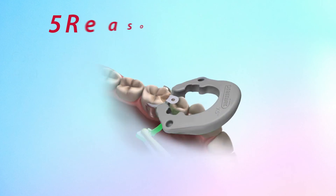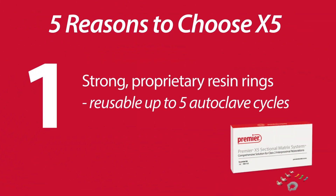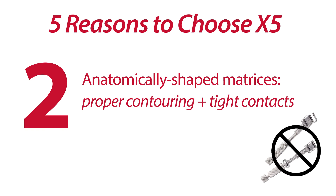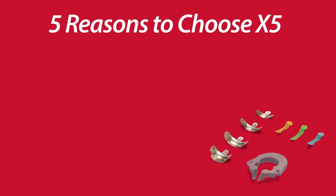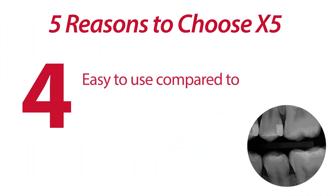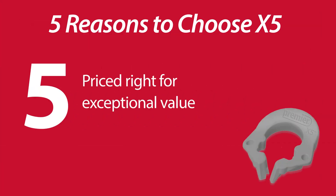To recap, the five reasons to consider the new Premier X5 sectional matrix system are: 1. It features strong, preparatory resin rings that are reusable up to five autoclave cycles. 2. It has anatomically shaped matrices to promote proper interproximal contouring and tight contacts. 3. Other systems' wedges and matrices are compatible with the X5 ring. 4. The X5 system is easy to use for class 2 composite restorations compared to Toffelmire-type retainers. 5. It is priced right for exceptional value. The X5 system helps to provide the results clinicians want and the patients need.